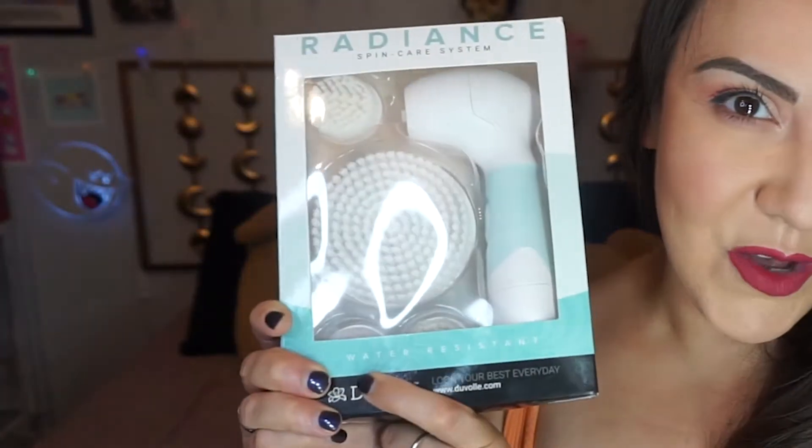I was supposed to do a review for a month and it ended up being a two-month review. I guess I knew I needed help for my feet because it has a pumice stone. I knew I had foot problems. You know, I see you probably see reviews of other people reviewing the cleansing brush, exfoliation brush for the face, which I also did review, but for me, my biggest interest was the pumice stone.